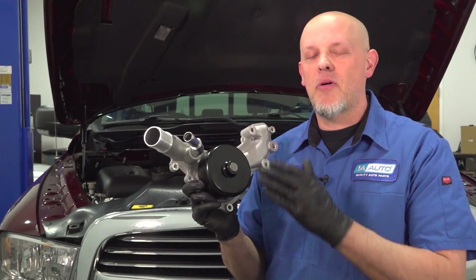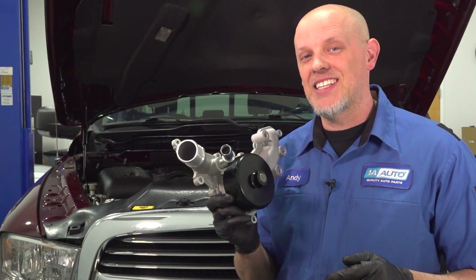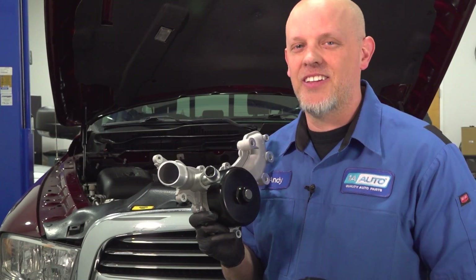I'm going to show you how to replace the water pump on this Ram 1500. This happens to be on the 3.6 liter V6 engine. If you need parts for your vehicle, make sure you get those at 1aauto.com. Let's get started.